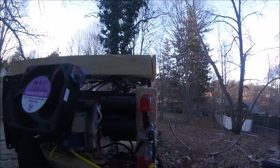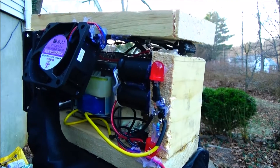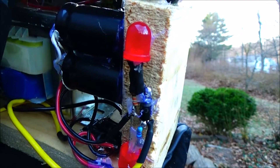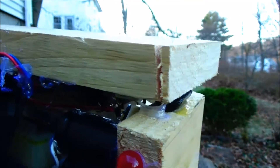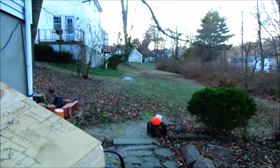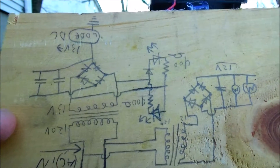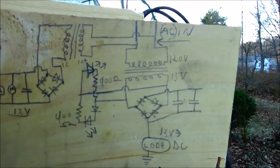Here's my power supply — this is just a 13 volt output. This is a little diode, rectifier circuits and capacitors, LEDs, cooling fans. Since it's outside, it shouldn't get too hot. I don't expect it to pull that many amps. Here's the circuit diagram — it's not that complicated. In case that was upside down, let me flip it.